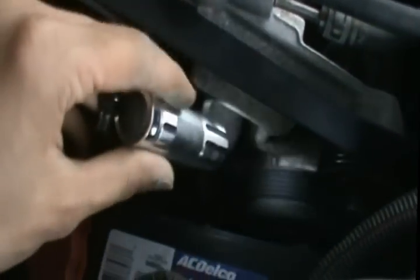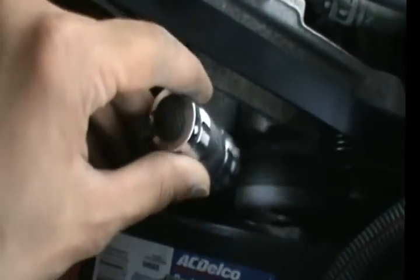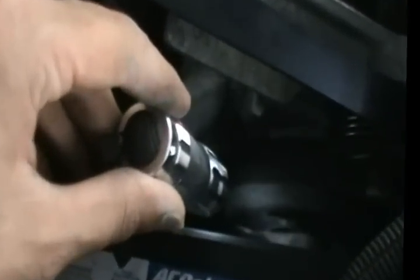Once you loosen this bolt, this thing will click — it's not gonna fall all the way to the ground, but it's gonna drop with a little force, so be careful and wear eye protection. Once this drops, the serpentine belt over here will loosen so you can remove it.